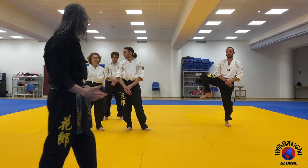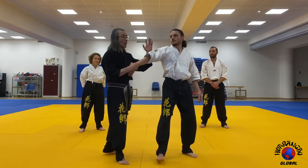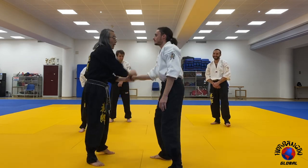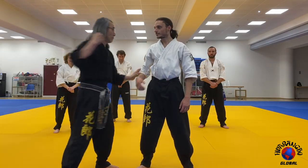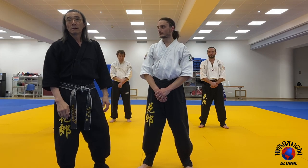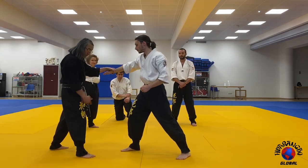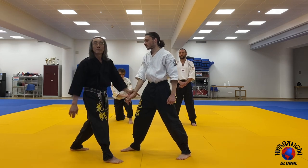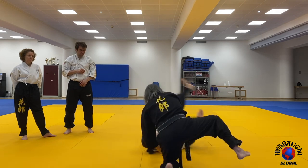The only difference in any of the joint locks is vibration or constant pressure. Whether I do an arm bar — whether I put constant pressure or I vibrate. Whether I do a C lock — I put constant pressure or I vibrate. You don't need to be far, you need to be close, and you need to understand how to vibrate. That requires speed and retraction. If I'm too far, I move in. If I'm too close, I open up. I drive it in.